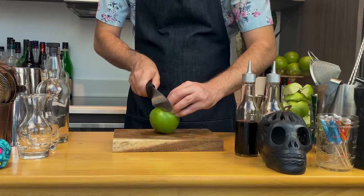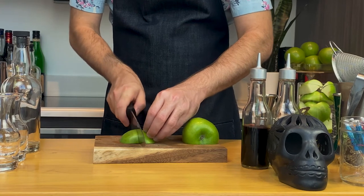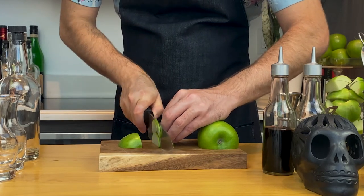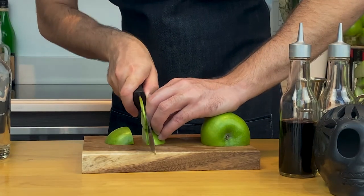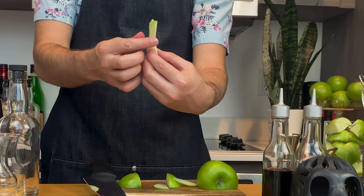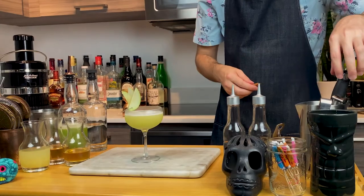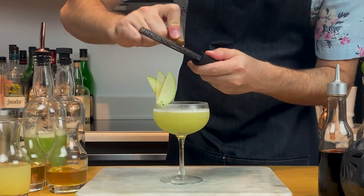Now for the garnish, cut about a quarter of a whole apple, then cut that quarter in half. I'm no chef, but tuck your fingers — that way you don't cut yourself. We don't want a finger in our drink; Halloween has passed. Cut small thin slices, doing your best to make them as thin as possible. Place three of these thin apple slices on a skewer and place it in the corner of the glass. To finish the drink, add a generous amount of freshly grated cinnamon on top.